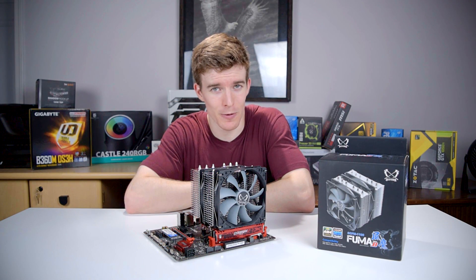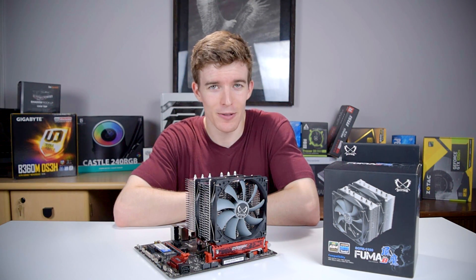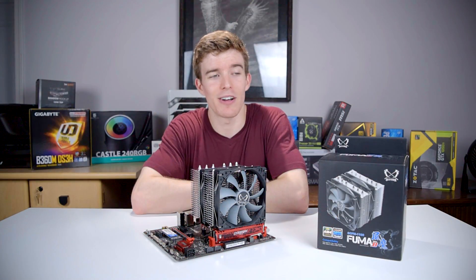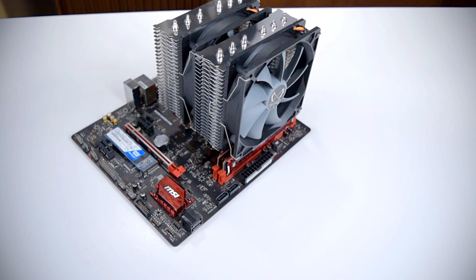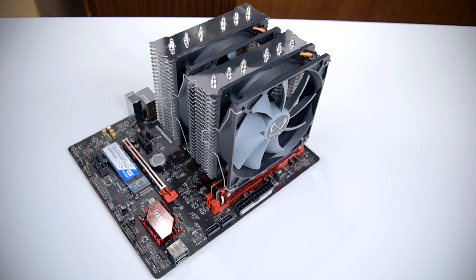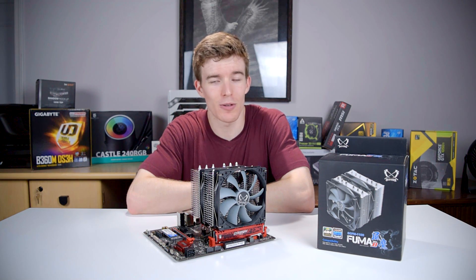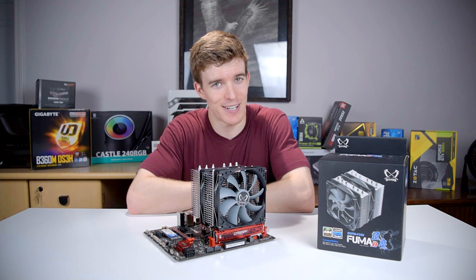The FUMA has exceptional performance, especially considering it's under $50. No other cooler beats it in idle noise, and no other air cooler beats it in temperature. I would have liked to see some rubber vibration dampers on the fans to reduce noise a little bit further, but overall this is a fantastic cooler. The performance at lower fan speeds is especially appealing. The dual fan setup helps immensely at low RPM because it doubles airflow while only barely increasing noise. For those interested in a very quiet computer or one of the best air coolers available, Scythe's FUMA is it.